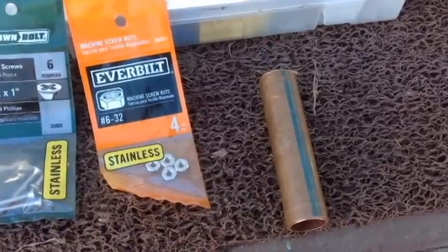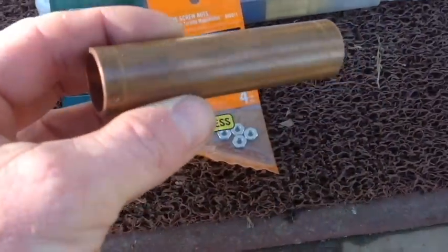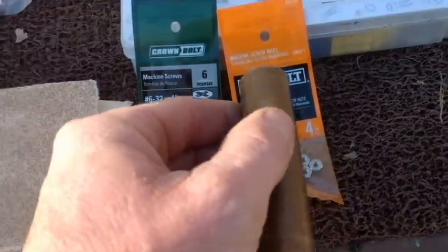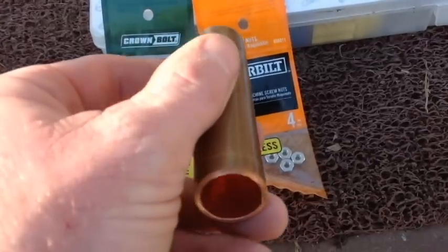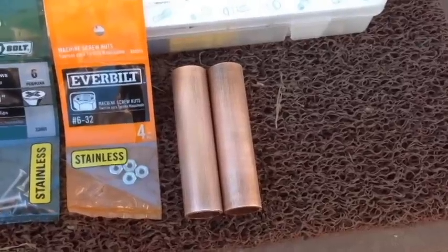First, take the three-quarter inch copper pipes cut to length — I have ten of them — and sand the inside of each one to get them all cleaned up.